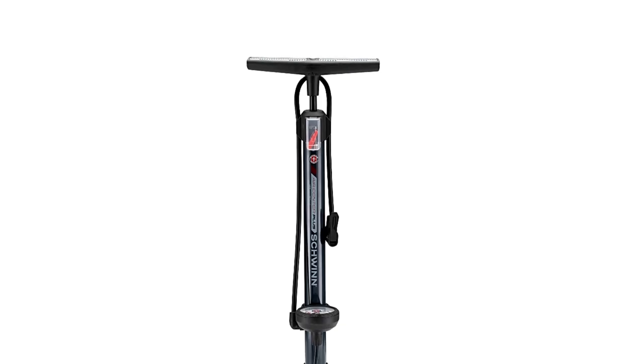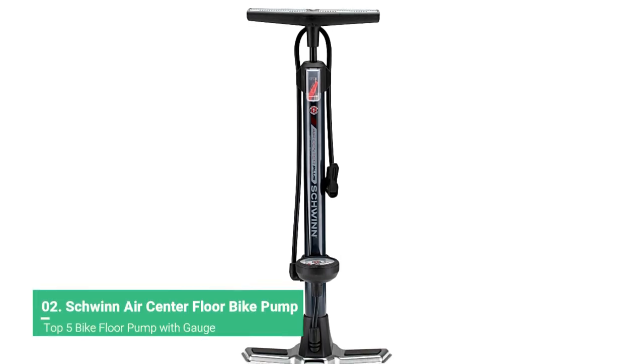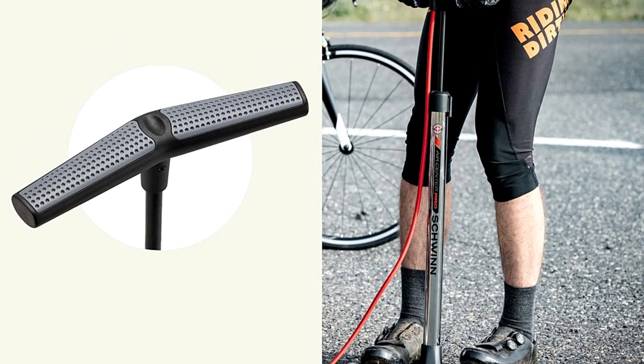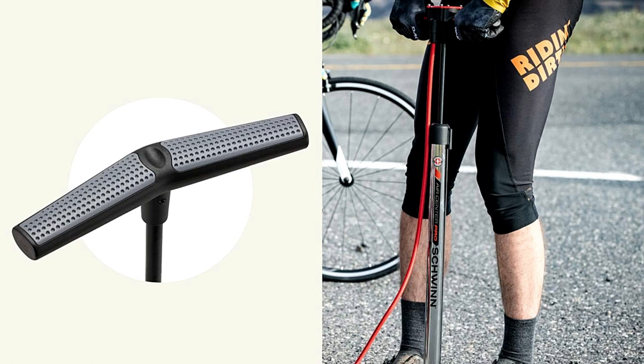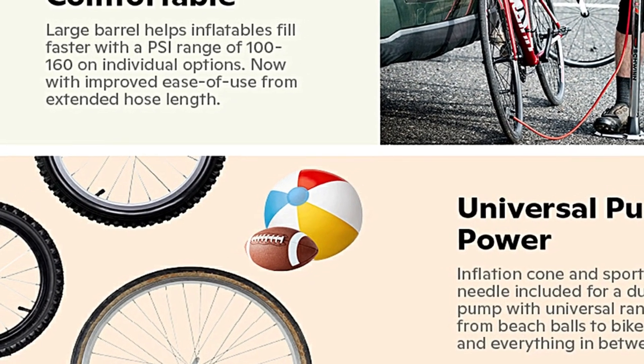The AirCenter Pro makes it easy to keep your tires properly inflated. The Y-Metal Base keeps the pump stable, and the easy dual gauge pump head fits both Schrader and Presta valves. It also features a high-volume slash pressure steel barrel so you'll get a fully inflated tire quickly.